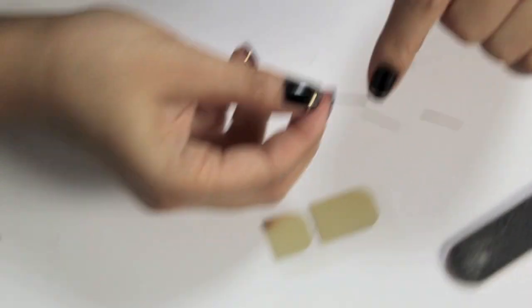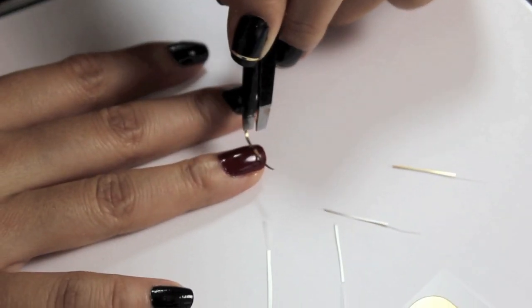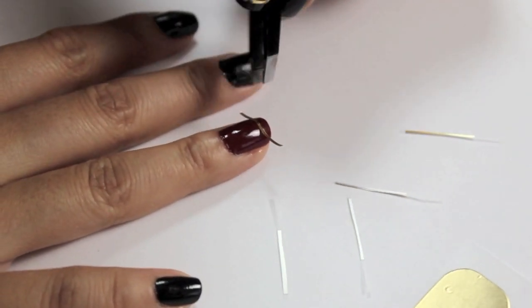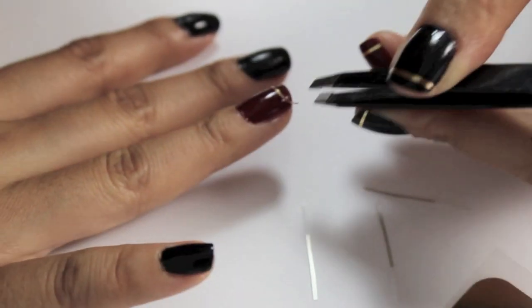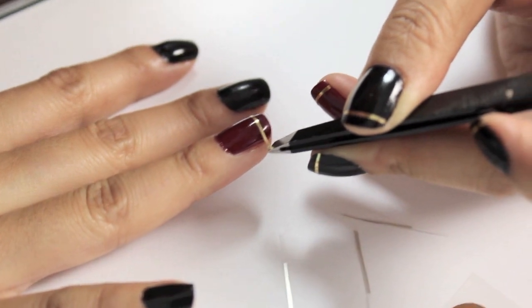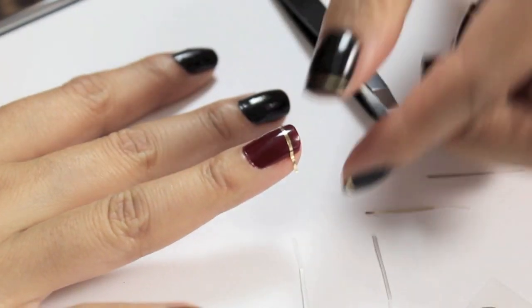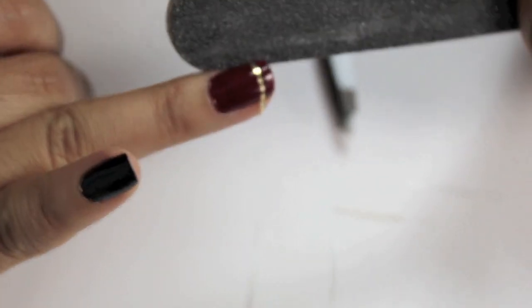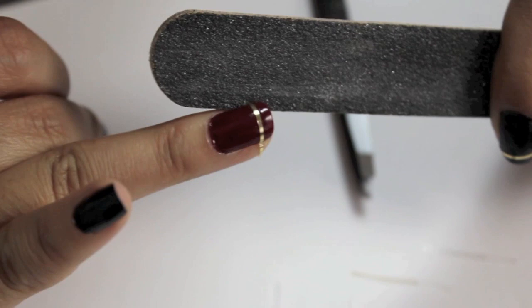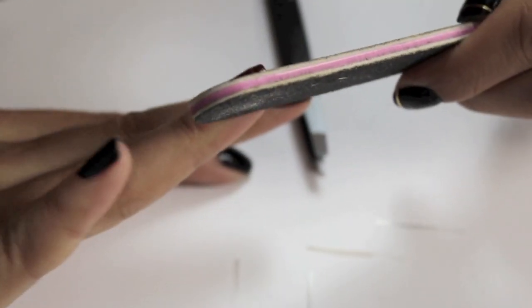I'm going to fold my little strips and then at that end, use a tweezer to pull them out and place them on my finger. Try to keep it even — the amount of space where the tips are — and then just use a tweezer. Have a lot of patience when you're doing this; you don't want to rush through anything so everything is nice and even. Kind of rub the sticker down with your fingers and then use a file and file off the piece of foil in one direction, like how I'm doing now.